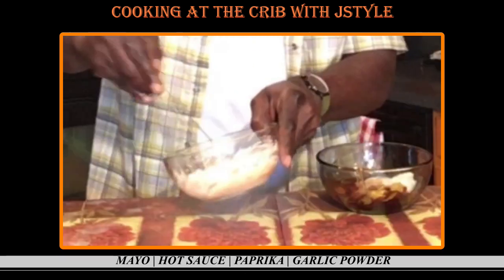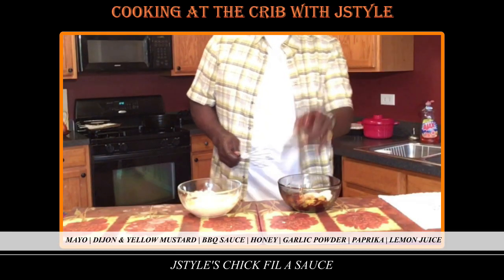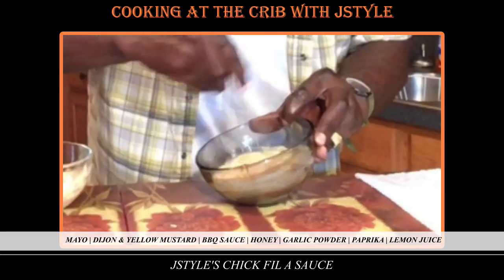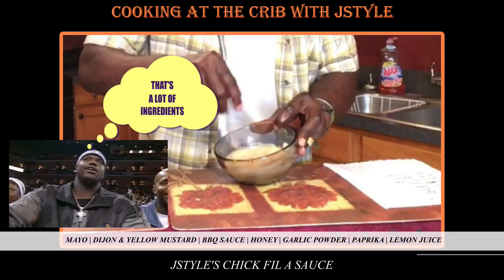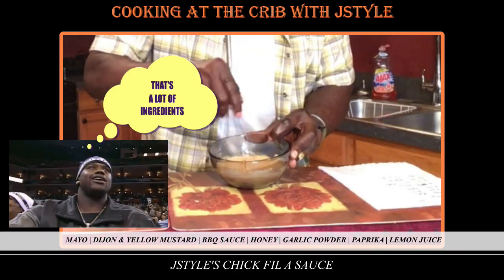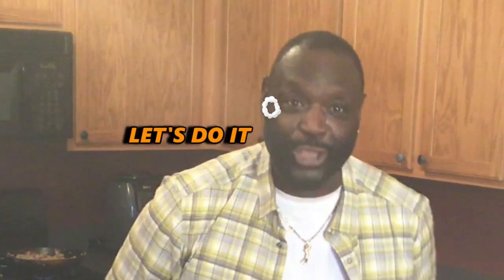And a half tablespoon of garlic powder. For the Chick-fil-A sauce: a half cup of mayo, a teaspoon of Dijon mustard, three teaspoons of yellow mustard, two teaspoons of barbecue sauce — try some hickory — two tablespoons of honey, a half teaspoon of garlic powder, half a teaspoon of paprika, and one teaspoon of lemon juice. Jay Style Popeyes, Jay Style Chick-fil-A — let's make them sandwiches, let's do it!